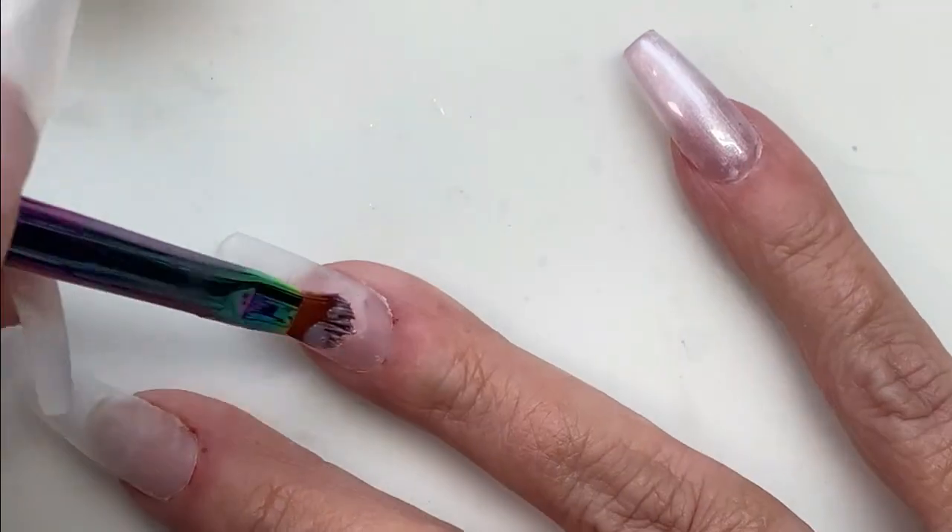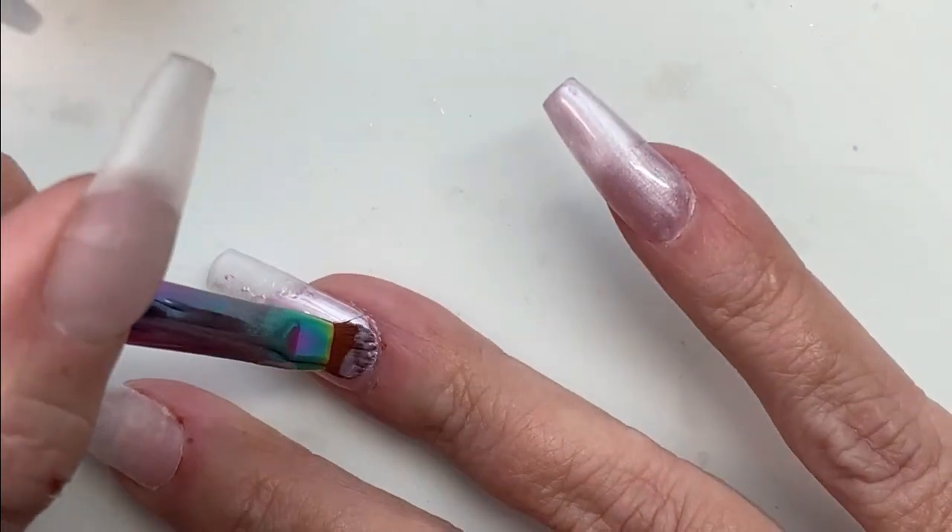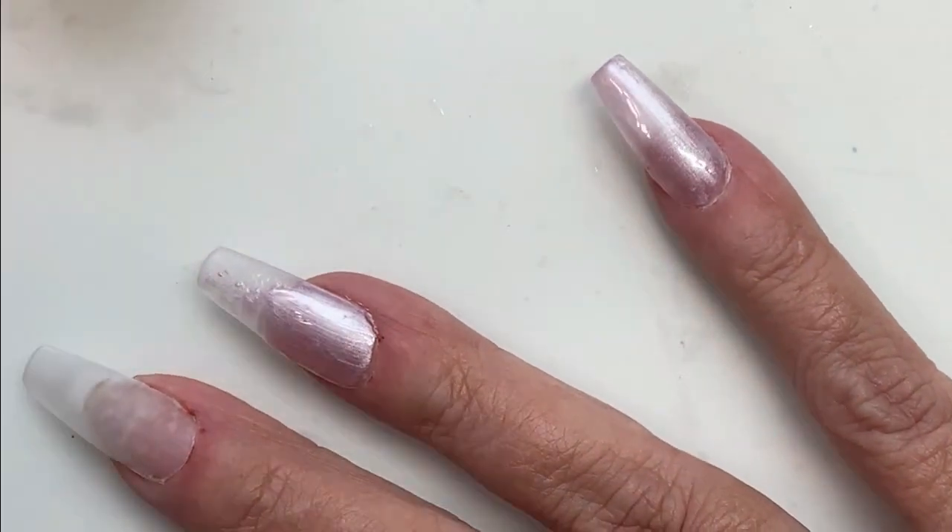We're going to start off with the first coat. The nails took me four hours to do in total, just in case you wanted to know.